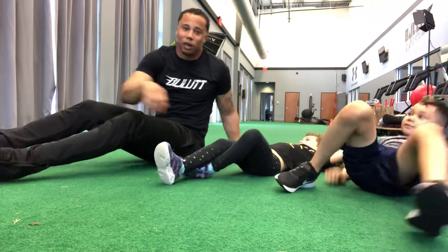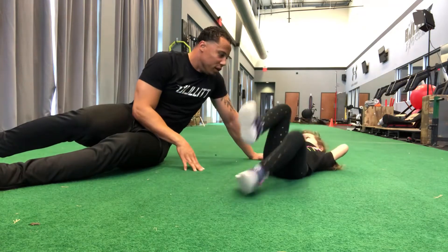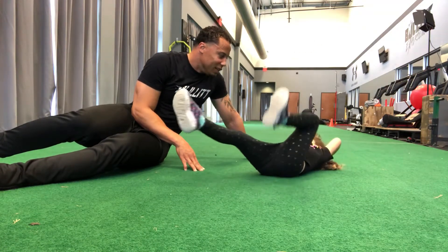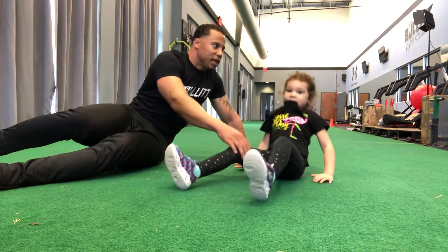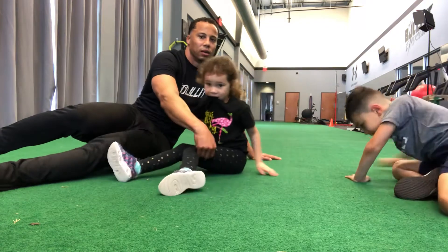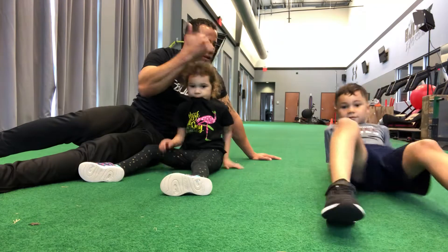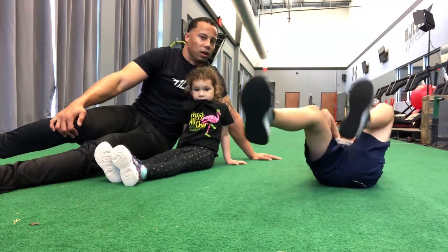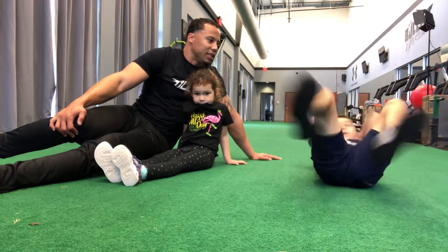Now Vivi's going to demonstrate. On my count — 1, 2, 3, 4, 5, 6, 7, 8, 9, 10. Good job. Now MJ, let me see you do a set. 1, 2, 3, 4, 5, 6, 7, 8, 9, 10. Good.